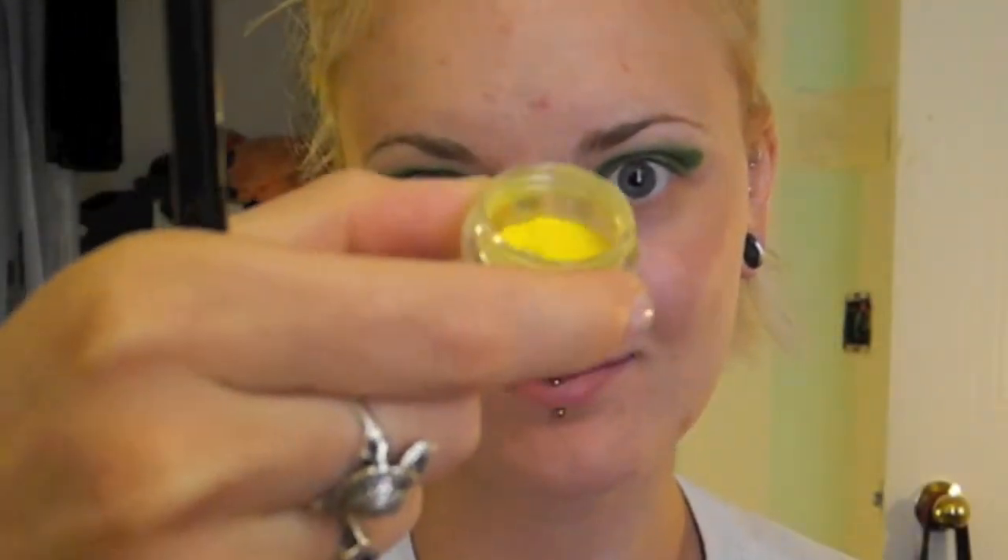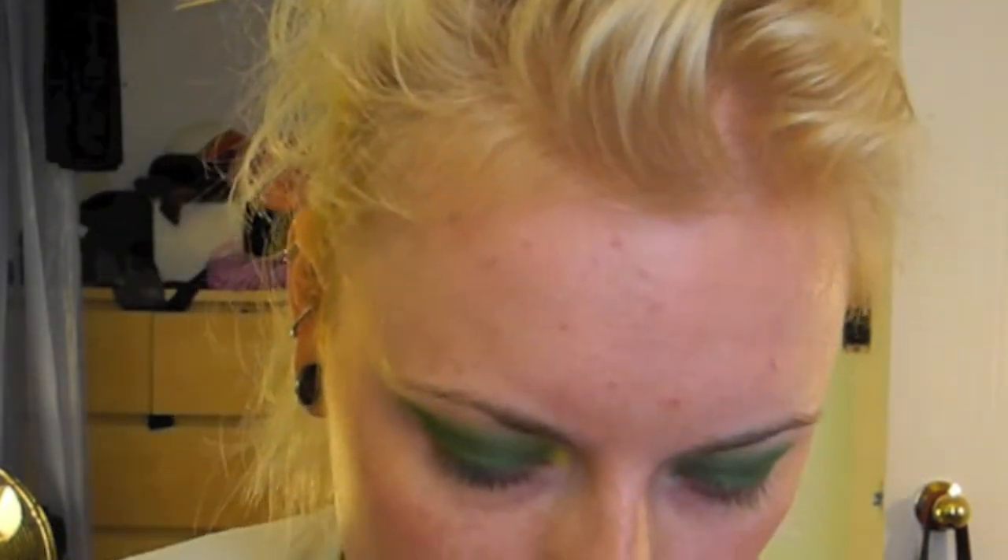Taking MAC's Pearl Pigment in Rocket Yellow, we're going to take a brush and apply this on our inner corner, fading it into that green, making it really citrusy and bright and grabbing our attention.